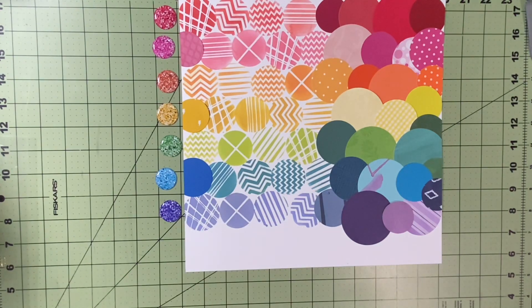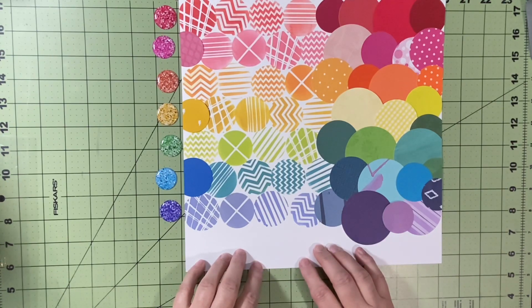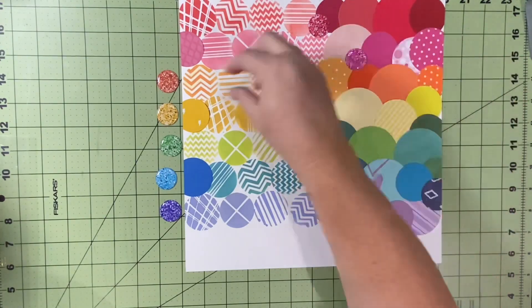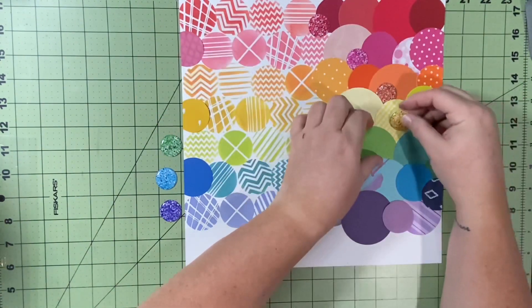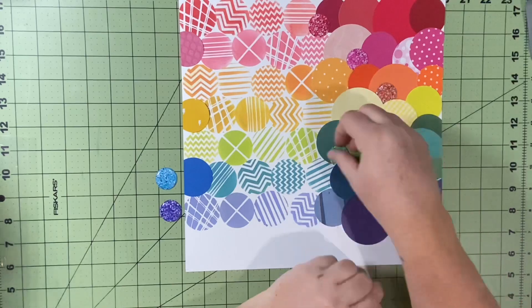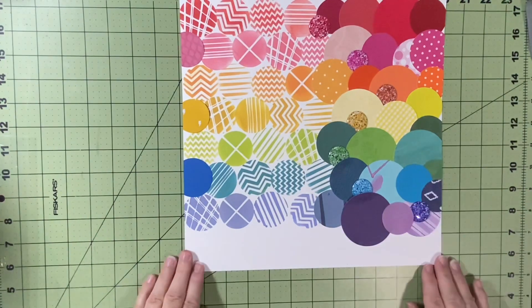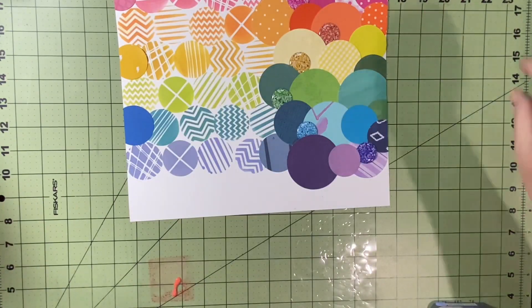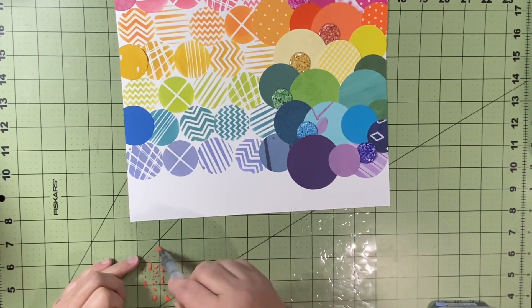I pulled out Colorful, which is a set of thickers, and decided I would title this The Good Stuff. Right now I'm just going to tuck in where I want to put my epoxy flare. I originally thought I'd put them anywhere, but I never tuck my flare because it gives too much dimension. But with these epoxy ones they are so fun to tuck in, so I thought I'd tuck those into some of the circles to add a little more dimension. I just scatter them down in different places so none of them are lined right up, and I'll go in later off camera and glue them down.